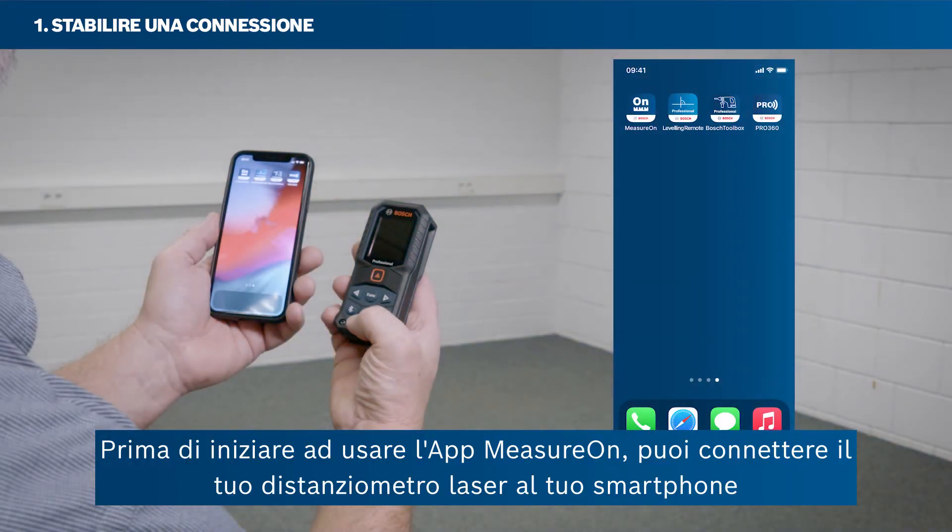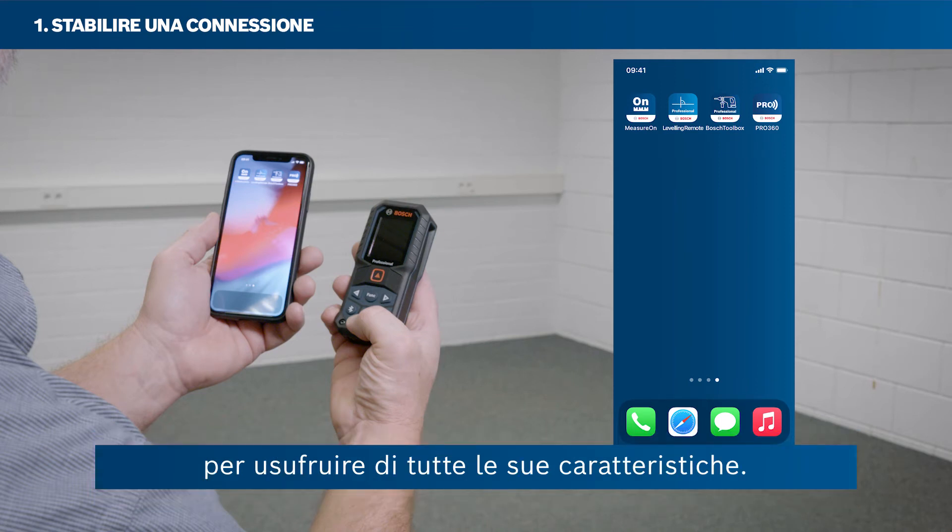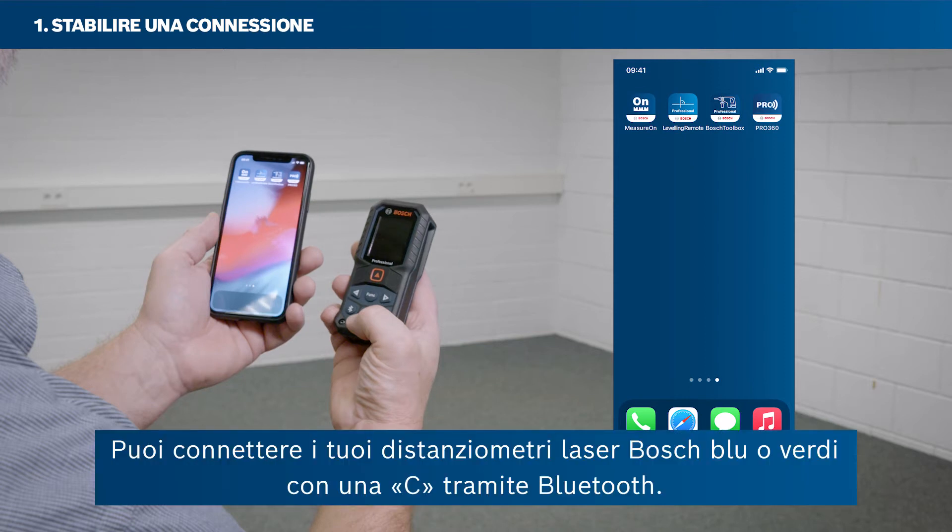Before getting started with using the MeasureOn app, you can connect your laser rangefinder with your smartphone to take advantage of all of its features. You can connect your Bosch Green or your Bosch Blue laser rangefinders with a C via Bluetooth.